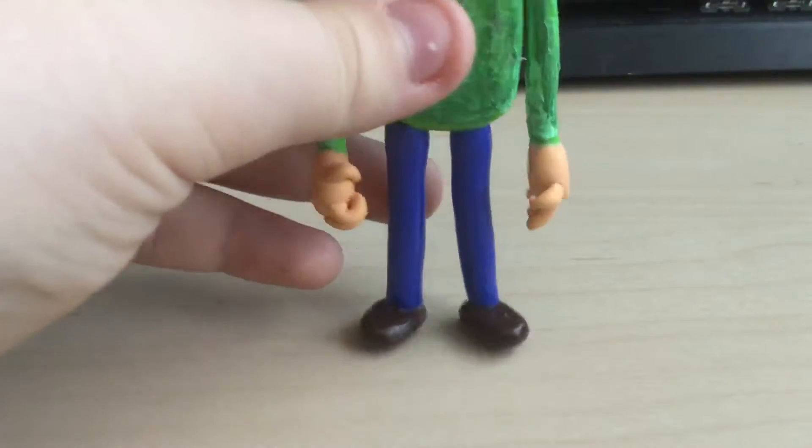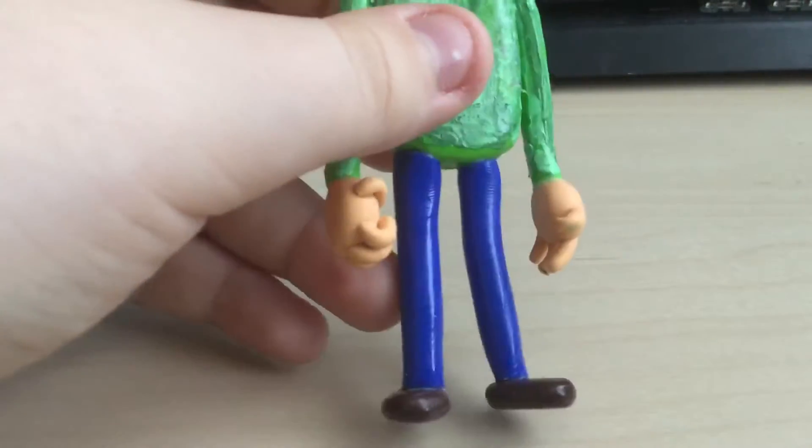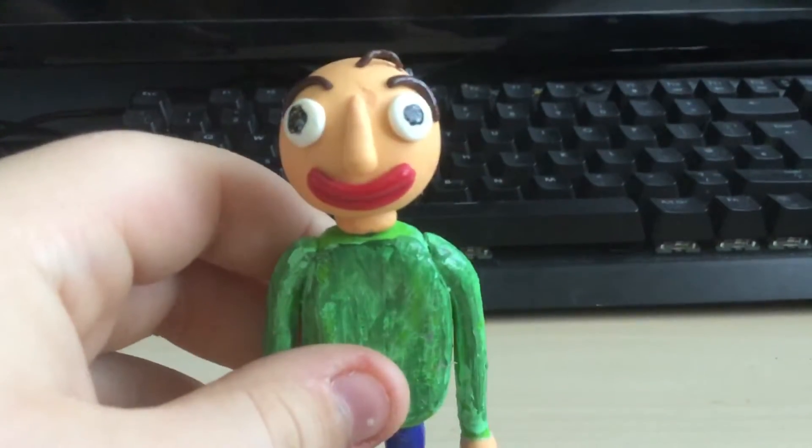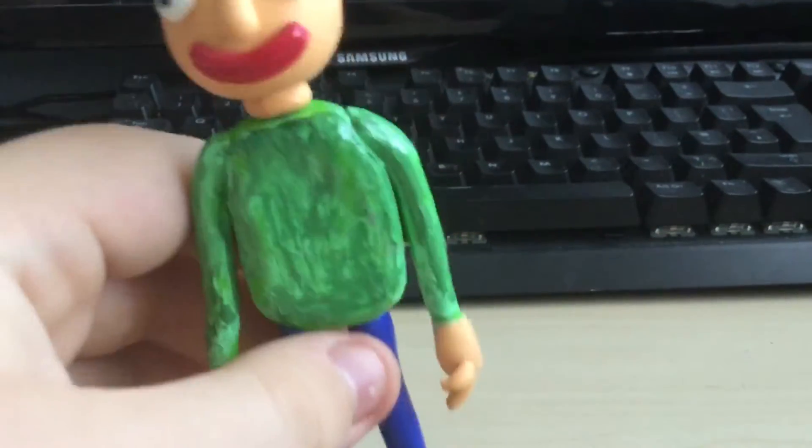In case you haven't noticed, I think this is kind of like a continuation of the clay video I did last time. This is pretty much just a character I made. Yeah, pretty much — this is Baldi.